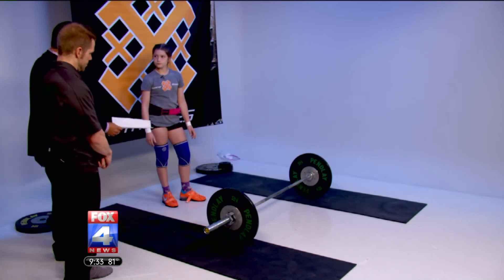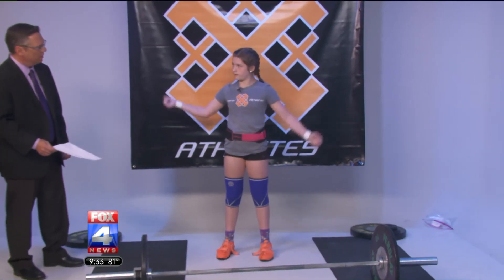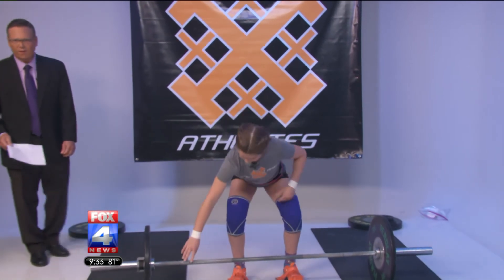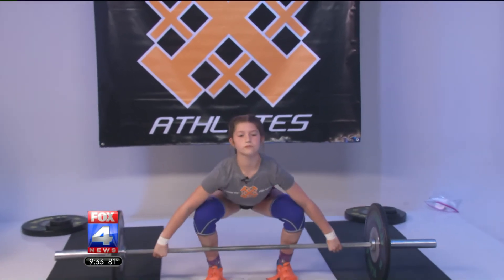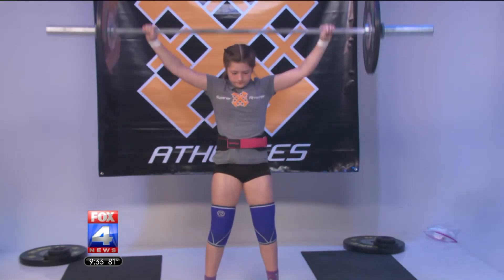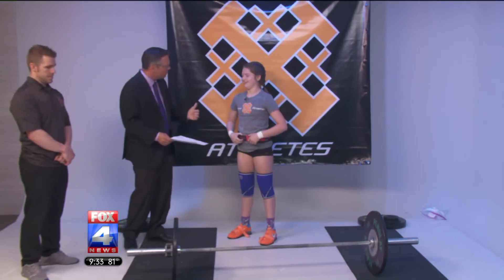Okay, Emma, what kind of move are you going to do here? This is called a snatch. It's a wide grip, and you go overhead into an overhead squat. All right, let's see it. [Emma performs the snatch.] Hold it. Wow, that is amazing. Not only strength, but technique and balance is a really big part of what you do, isn't it?